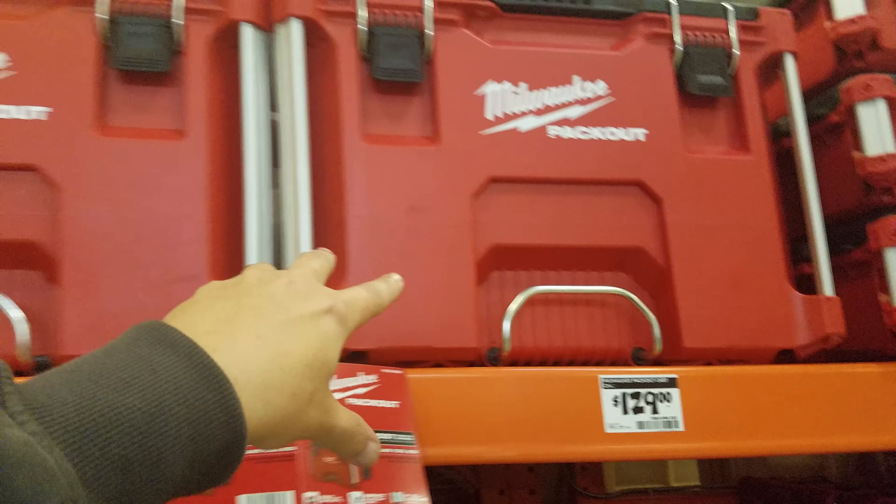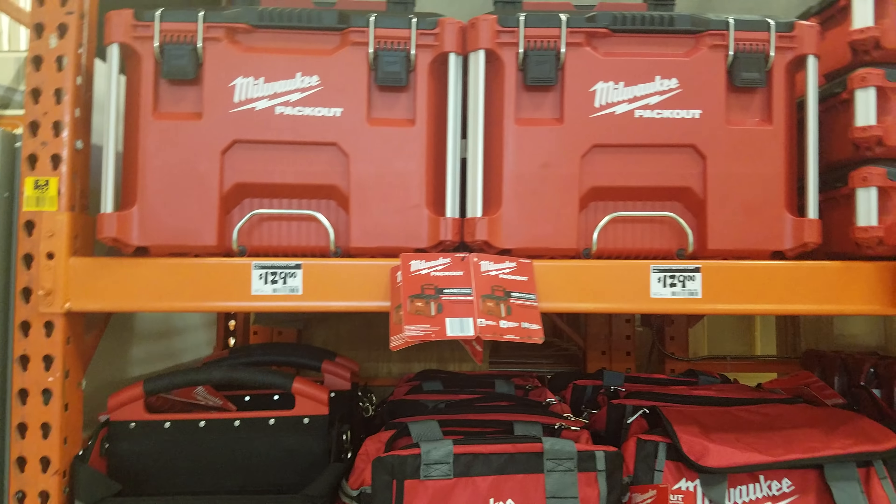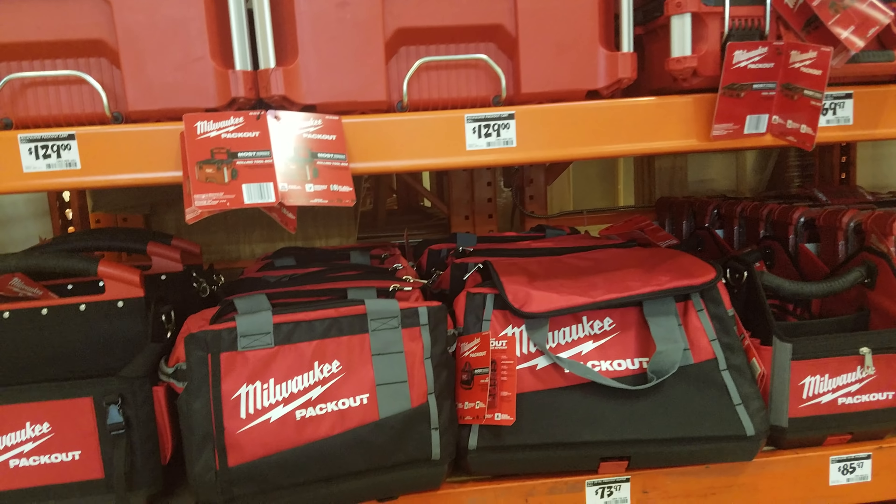We were supposed to see pack out boxes in different colors — black and red — over in Europe. I heard from pretty good sources they were supposed to come in February, but I don't think we've ever seen them, so that might have been false information. Hopefully they will come because people want them. The 3-piece pack out set is $279 right now — this piece is $99, saving you $6 — but we've seen it for $199, so you don't want to buy at full price.